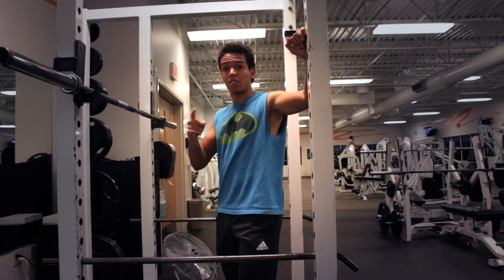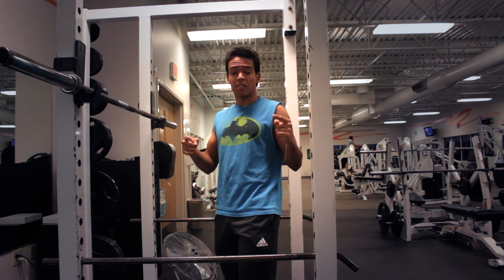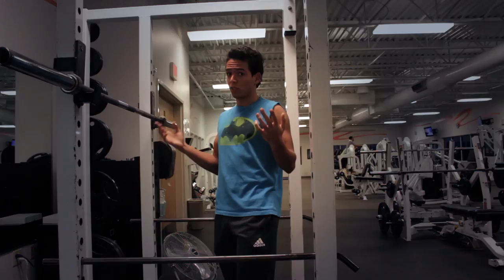Legs are the foundation to your body, so it's really important that you have strong legs. The first exercise that we're going to be taking a look at is a squat.